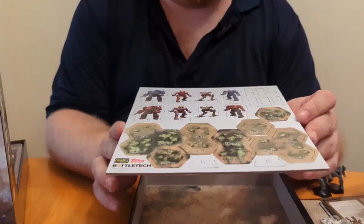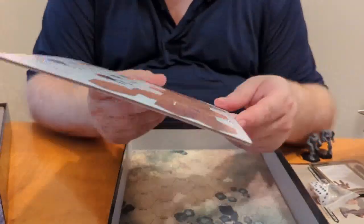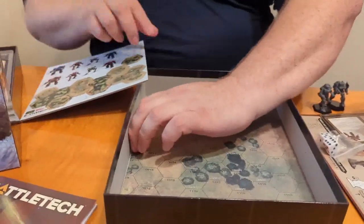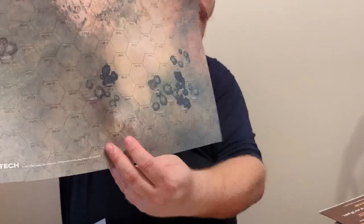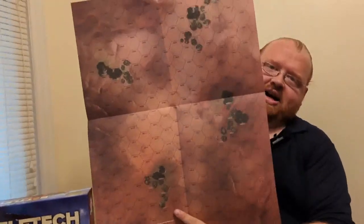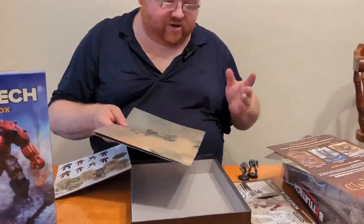Then we have the cardboard cutouts like the other box, only now the Wolverine has been replaced by the Vindicator. The rest appears to be the same just glancing at it. Then we have our map, which looks similar — we'll know when we actually compare them side by side. I'm assuming they are the same maps, but we'll find out in a moment. That is the contents of the new Beginner Box.